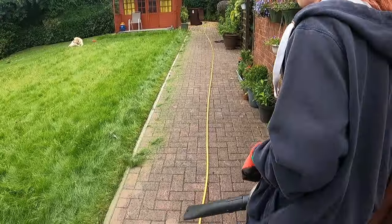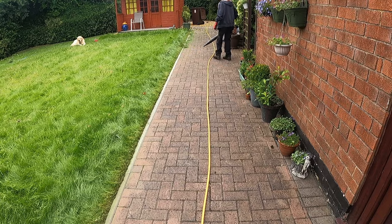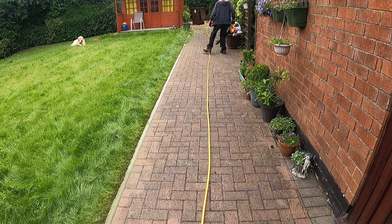Now that everything's trimmed up, I get the leaf blower and start leaf blowing everything onto the lawn so I can pick it all up with the mower.